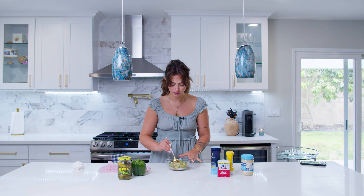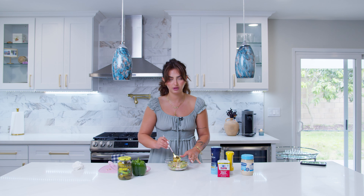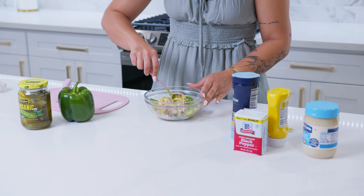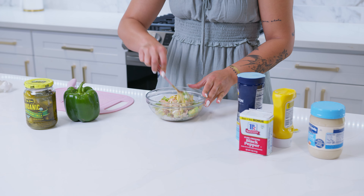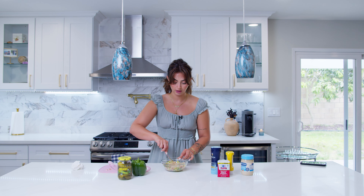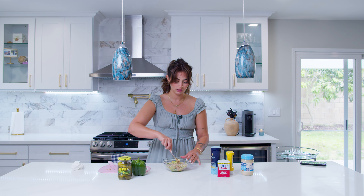Now we mix. It's pretty self-explanatory. And this is also when you can gauge — is there an ingredient that you're missing? Do you want it to be a little bit more saucy? Do you want to add more mustard, more mayo? Did you not put as much spring onion and pickles as you thought? This is when you can gauge that.